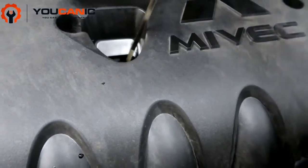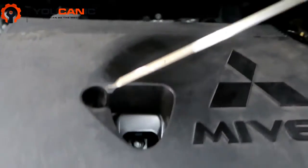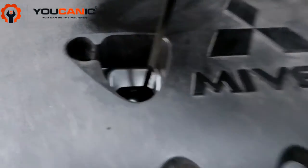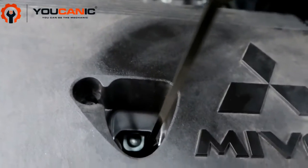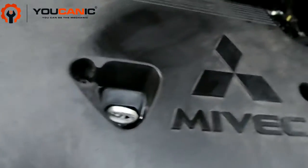Go ahead and check with your dipstick — pull it out and make sure it's within the marks. Wipe the dipstick clean, put it back in, then pull it back out to get an accurate reading and confirm it's at the right level.